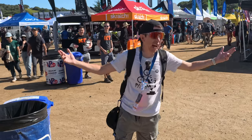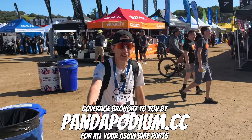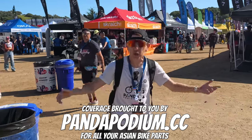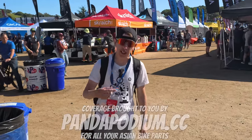What's up everyone, China Cycling here at the Sea Otter 2024 bike show, brought to you by pandapodium.cc. You guys know me — I usually go to the Shanghai bike show, the Taipei bike show. This is my first time at a Western bike show. I'm going to go around, see what's different, see what's hot, see what's not, and check it out. So let's take a look.